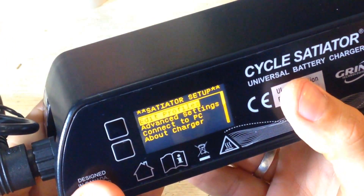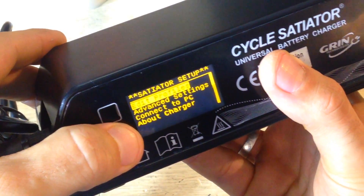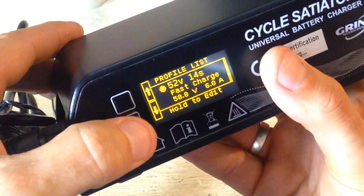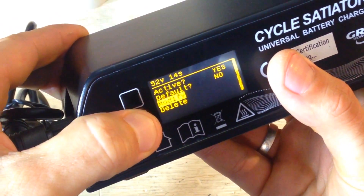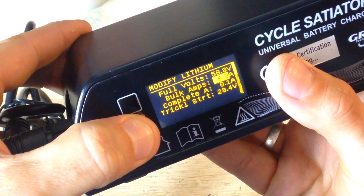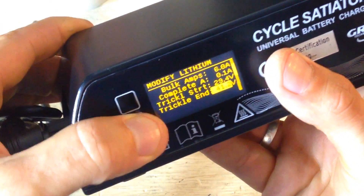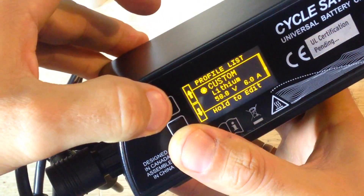To edit on the display, hold two buttons simultaneously. Go to 'Edit Profiles,' hold the button to go in, and use the other as out or function. Select the profile you want to edit, hold to confirm, scroll down to 'Modify,' and hold. You'll see many options: you can change the voltage, amperage, set completion at 0.1 amps, and handle trickle start — or let it calculate automatically. Then save the profile.